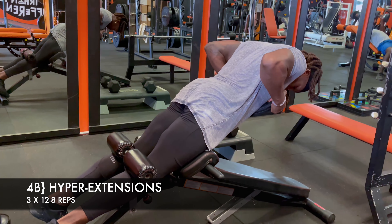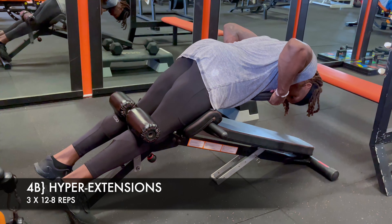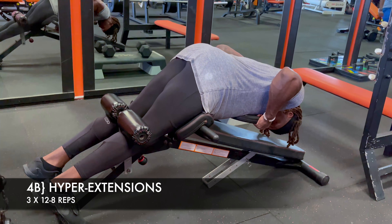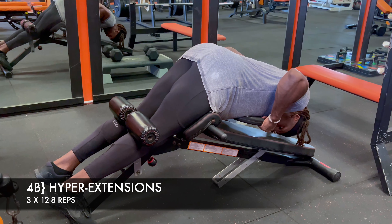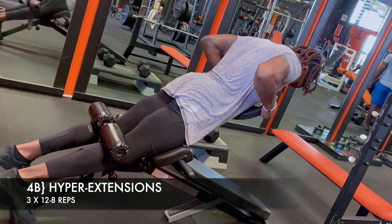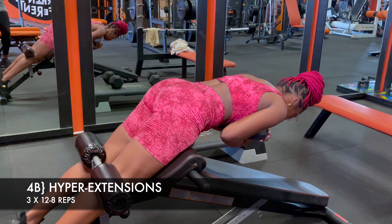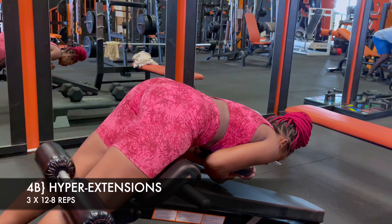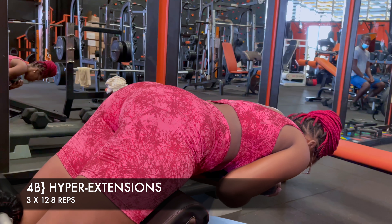This is a good superset — you can superset them or do them separately depending on equipment availability and how much energy you have left. You don't need much weight; the angle alone is going to do the work. Try not to flay your chest up like a cobra — stay slightly rounded at the top with a neutral spine, keeping length so your lower back can do the work and your lats don't take over. We want the glutes firing and lower back engaged — all that good stuff that's going to make your butt look as round as Nigeri's.